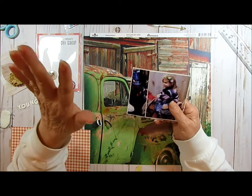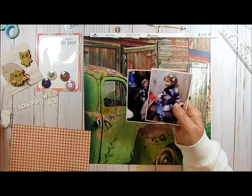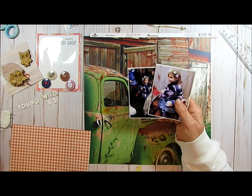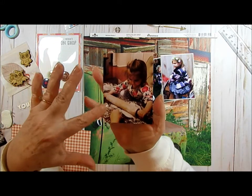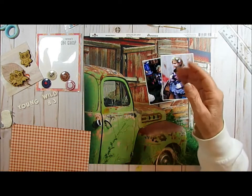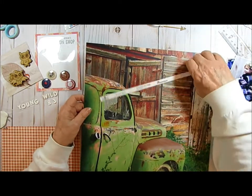They had little teepees on their cake. Alex is the girl and Aiden is the boy. I'm doing a separate layout for him. When Alex was helping roll out the dough, they made cookies shaped like teepees, and she says, 'I'm making my birthday.' It was so cute. Anyhow, they had a traveling petting zoo come to their house.